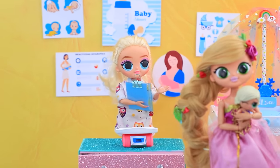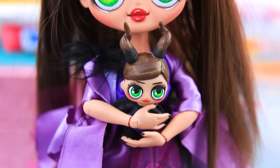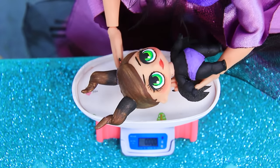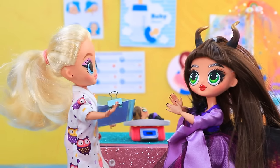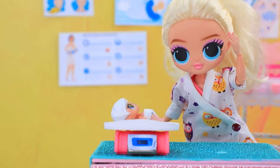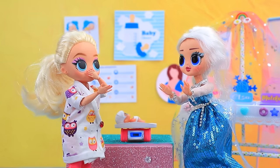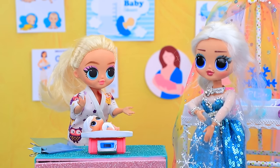At the baby weigh-in, one mom celebrates that her baby has a good weight. Another baby's weight is a couple of kilograms above the norm, but after a diaper change the weight is found to be perfect. Everyone is happy with the results.